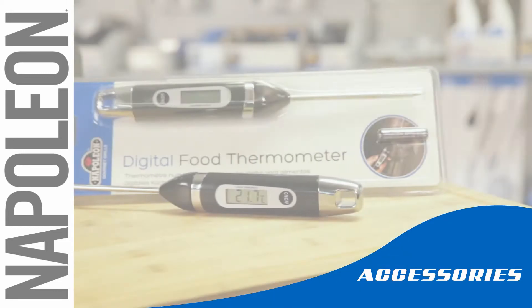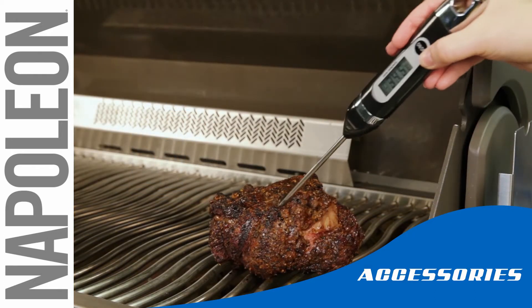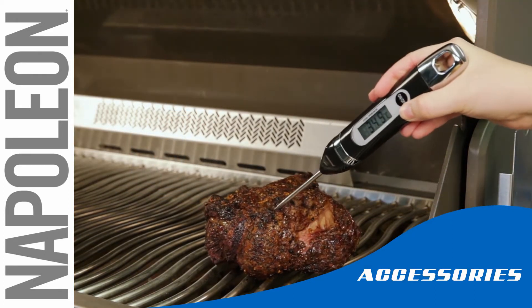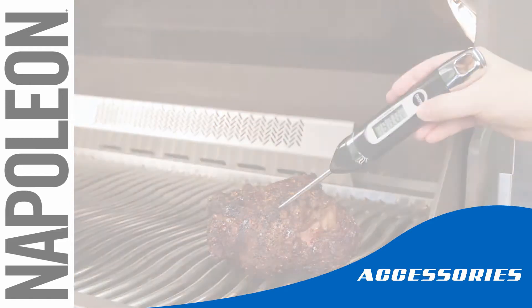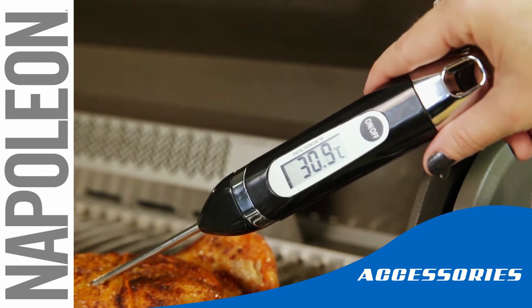Cooking the perfect meal has never been easier with the Napoleon Digital Thermometer. Simply set the probe end into the center of the meat and take a quick reading of the internal temperature. Napoleon's Digital Thermometer makes sure your meats are on their way to grilled perfection.